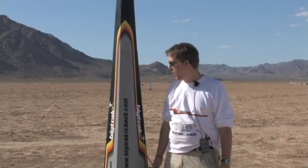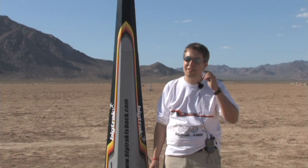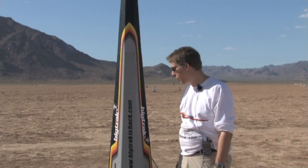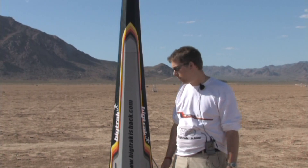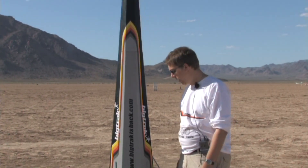Have you flown this before? Nope, this is the first time. We shipped it out to the US at ridiculous expense last week — it wouldn't fit in my luggage. It was originally going to fly in the UK at a UK launch event, then we got the opportunity to come out here so we thought what the hell, we'll ship it out and test it on slightly bigger motors. We've got a little one that's flown about 30 times and that's always fine, so this is based loosely on that.